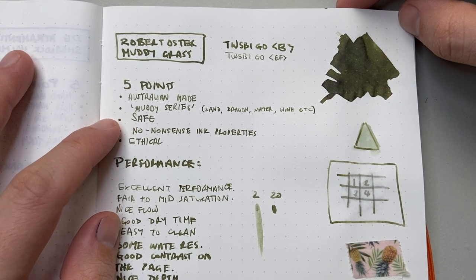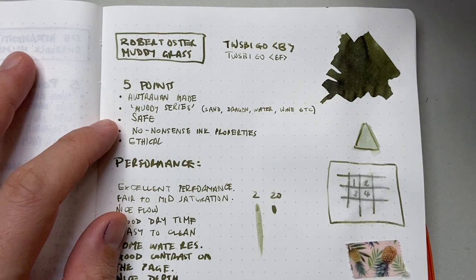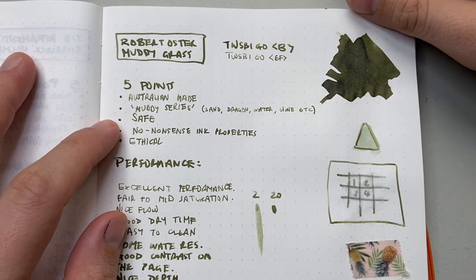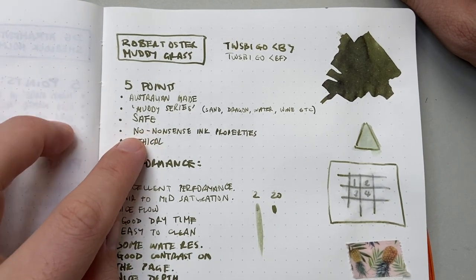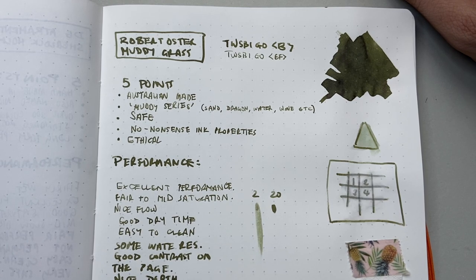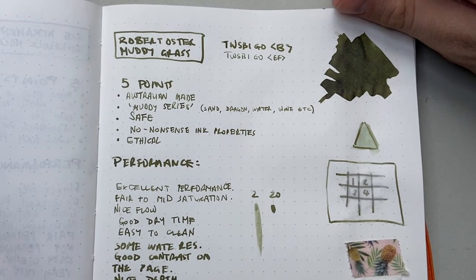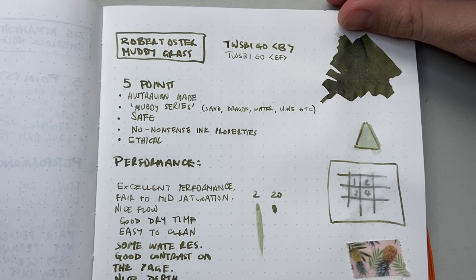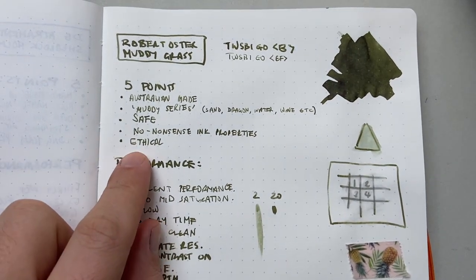The next point is that they are safe — Robert Oster inks are safe for fountain pens old and new. He really makes a point of that. That leads into the next point: they are no-nonsense inks. They're not super highly concentrated sheening inks that are going to clog up your pen. There are no bizarre properties in the ink — even with this one, there's virtually no sheen, no shimmer. It's just a solid ink.